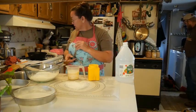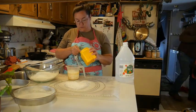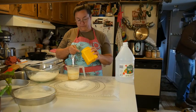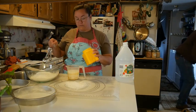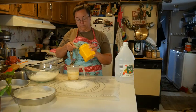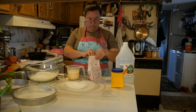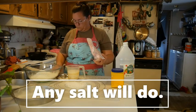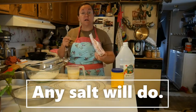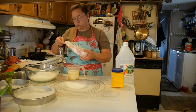To that flour I am going to add two teaspoons of baking soda and one teaspoon of pink Himalayan salt. I buy mine at Dollar Tree.